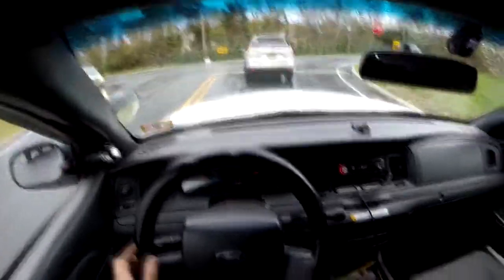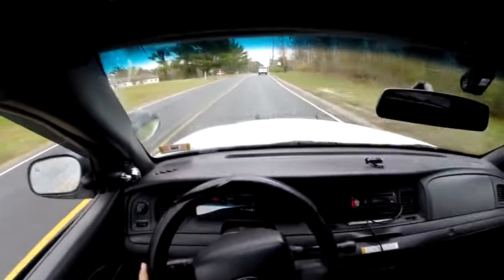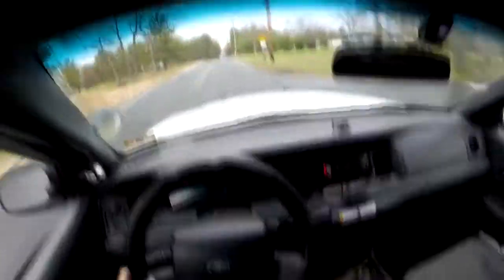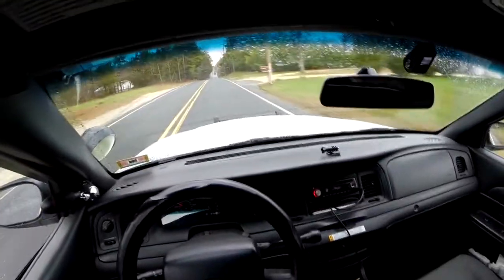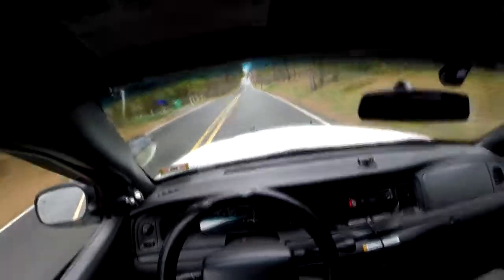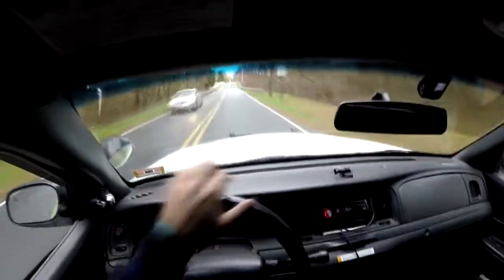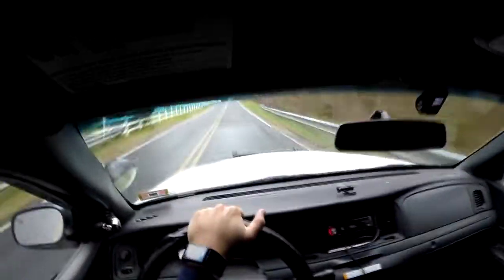Another good difference between the Crown Victoria and the police interceptor is that the VIN number will be different. The VIN number will indicate if it's a police interceptor — it'll have a P71 in around the fifth or sixth position on the VIN number. So if you're looking to buy a police interceptor, keep your eye out for P71 or P7B in the fifth or sixth position on the VIN.